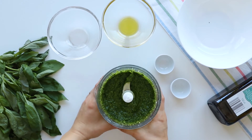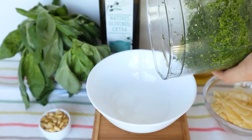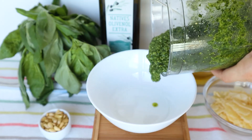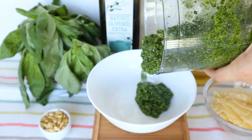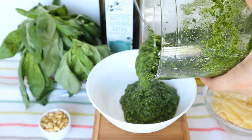And this is your ready to enjoy pesto. The smell is incredible. I absolutely love this recipe. The proportions are just right. If you follow them, you will get the best pesto each time.